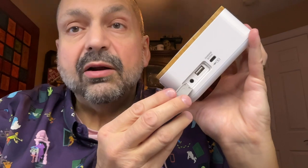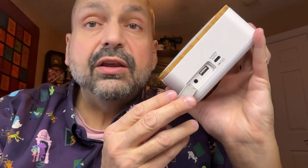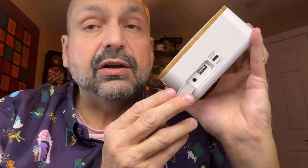Behind this rubber access panel we have a U-Drive slot and a 3.5 millimeter auxiliary input. Officially the U-Drive only supports capacities up to 64 gigabytes, but I successfully used a 128 gigabyte U-Drive with no problems whatsoever. It only supports formats of MP3 and WAV.